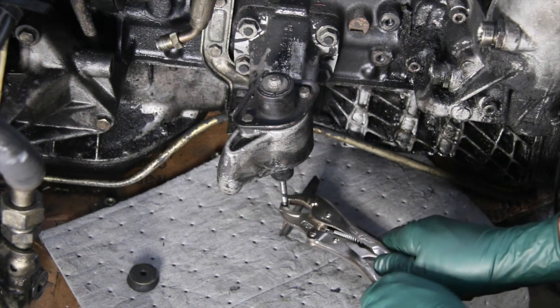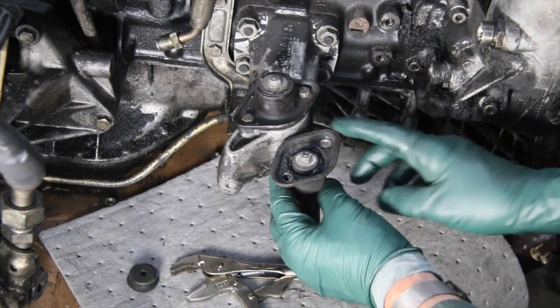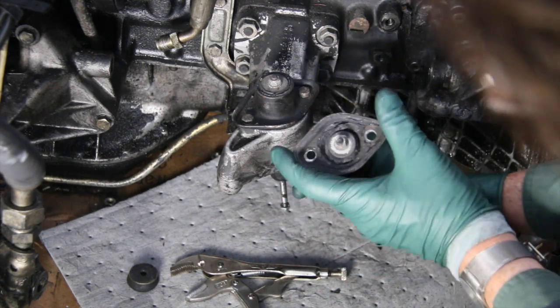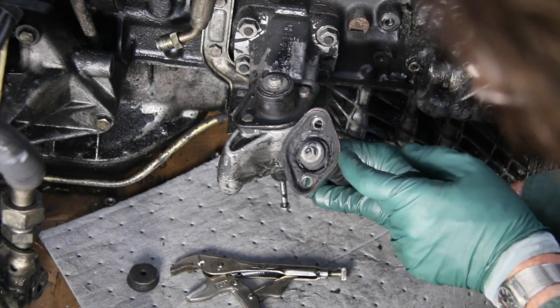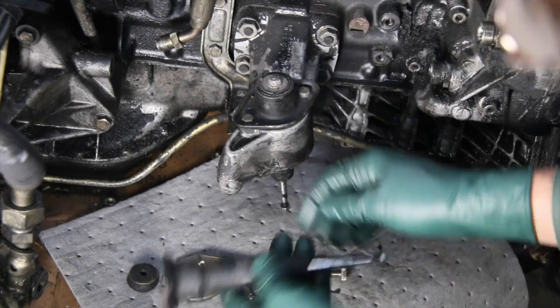I've pulled another one off another turbo diesel engine - this came off a 300 SD. Notice the mount rubber is a little bit different, but I'd expect that. This one's pretty bad - see how much it's torn up in here. So I don't expect much more life out of this mounting rubber, but let's try testing this one.